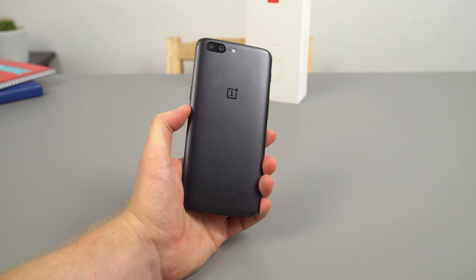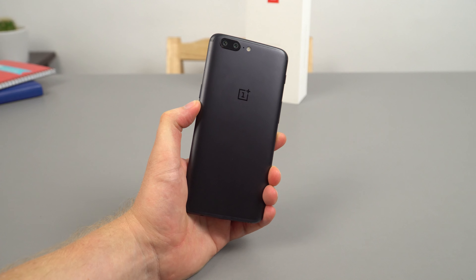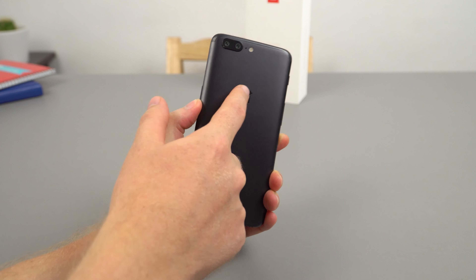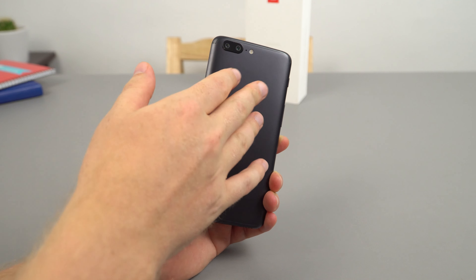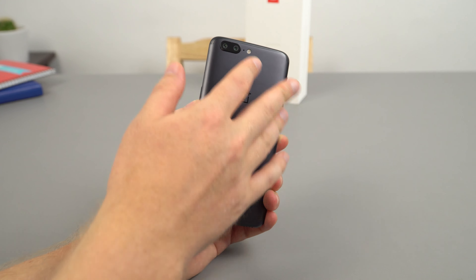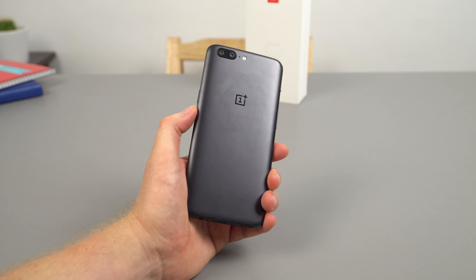I'm feeling quite a bit of heat coming from this area here, so it'll be interesting to see when I game and push this phone really hard, just how hot it's going to get. No doubt the Snapdragon 835 is located in this area, and they've probably got some thermal adhesive or thermal pad transferring the heat from the chipset onto the back. Hopefully it's not going to be too bad, but I'll report back on that in the gaming or full review.